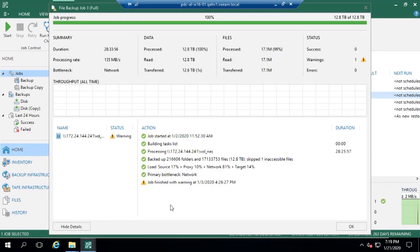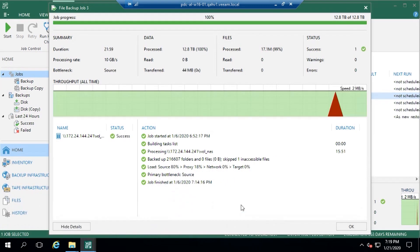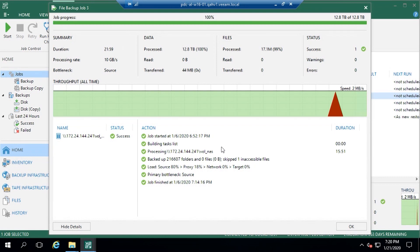Remember, this is our lab, so we don't have all the storage available to us. Looking at the incremental, we've traversed the whole 17.1 million files and just shy of 13 terabytes, and we've done that in just around 22 minutes. We understood there had been no changes or a minor amount of change - 44 megabytes - done in 22 minutes. This is the power of that change file tracking.